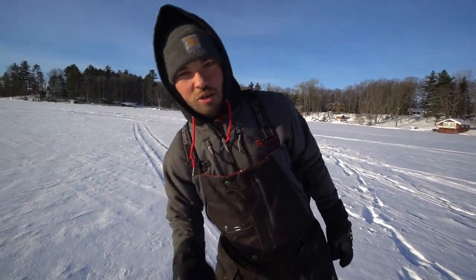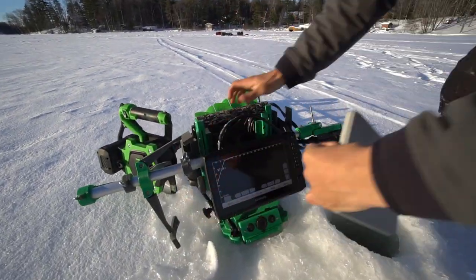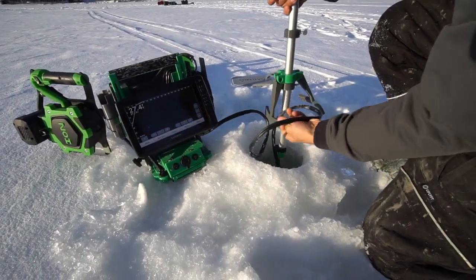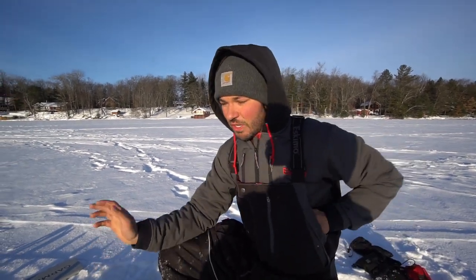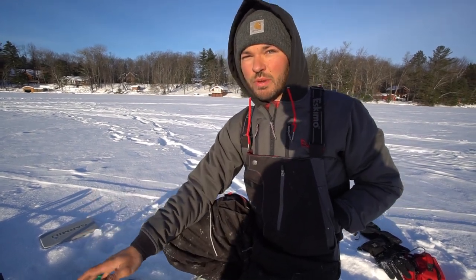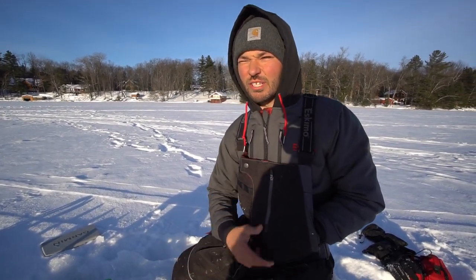All right, one hole. I'm gonna go ahead, get the LiveScope out here. I already have it on. Go ahead, drop the transducer in the water. We've made plenty of videos with this piece of equipment. It's a great piece of equipment, obviously, but today we're showing you why you need to own this. We drilled one hole, 22 feet of water. The spot we're looking for is like 26, 27 feet of water, so we're a little bit off.